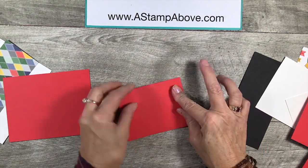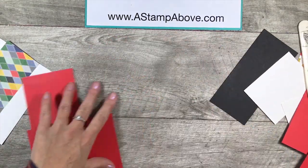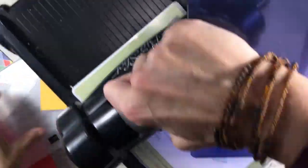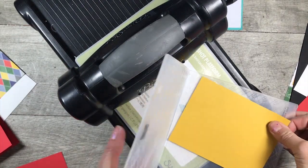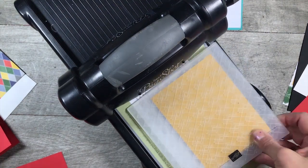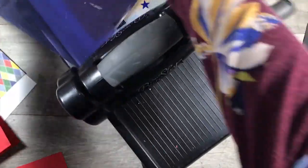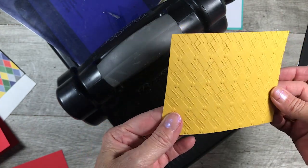These other two pieces we can use for the scraps we're going to need, or you can start another card with them. This piece we're going to take and fold on that score line — you want to burnish it good with your bone folder. I'm going to bring this layer in and emboss it. I chose the Argyle embossing folder, which is part of the Country Club Suite. This is also one of the new 3D embossing folders, so I'm going to put this in the folder and use the blue cutting plate on top of it. This is a really nice embossing folder, especially for your masculine cards.